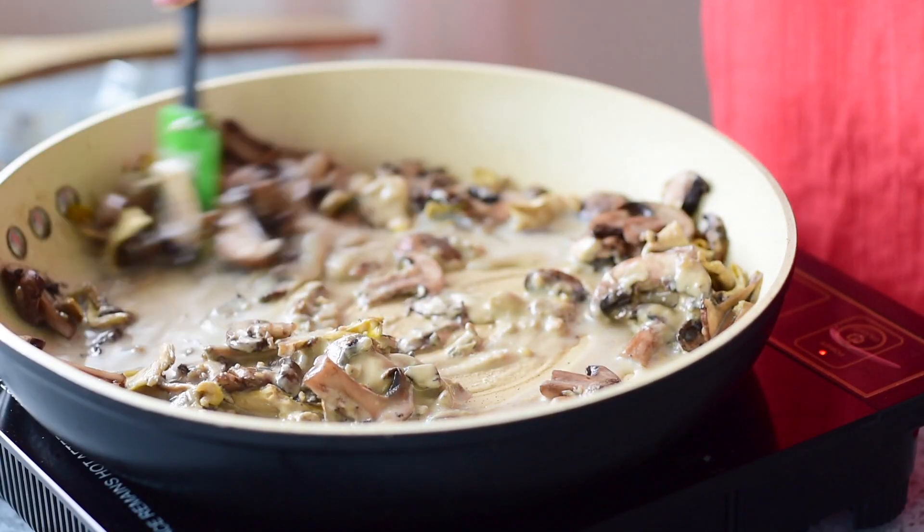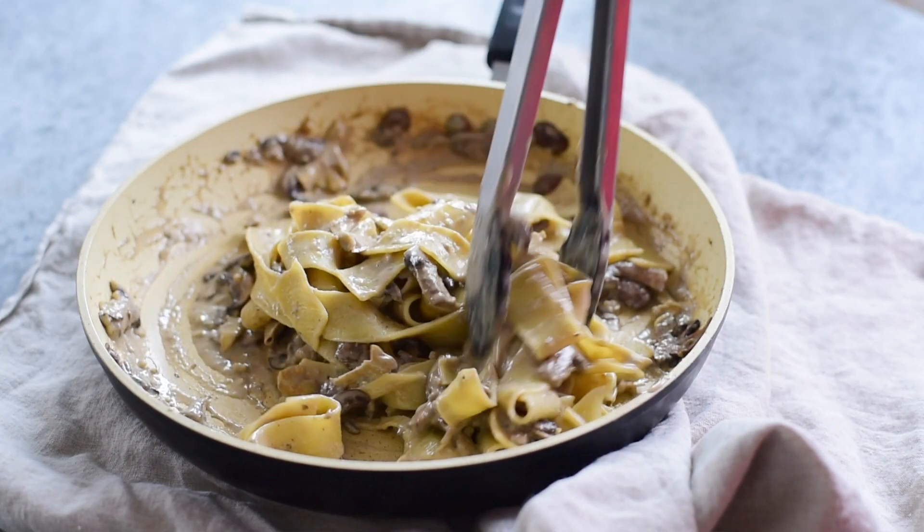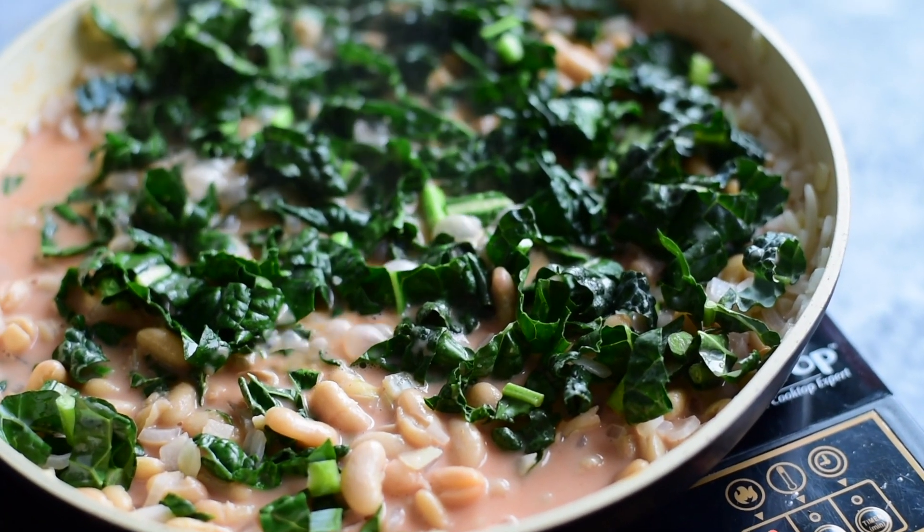The next recipe I'm making is a creamy mushroom pasta — the ultimate umami-packed comfort food — inspired by a popular recipe on the blog for creamy mushroom stroganoff. And finally, we're making saucy white beans and kale, also inspired by yet another recipe. You can find all of those in the description box below.